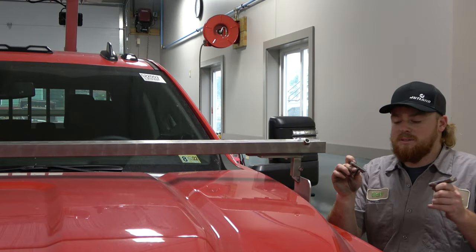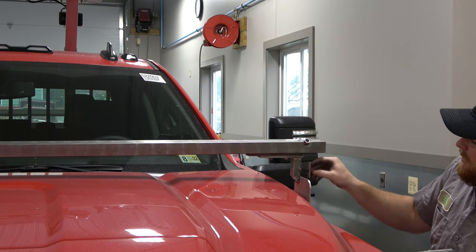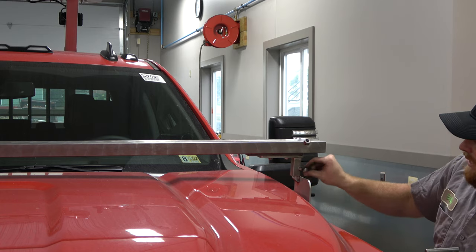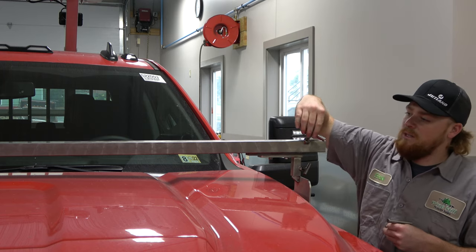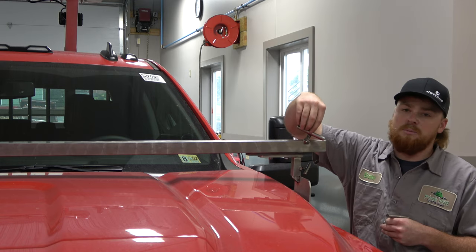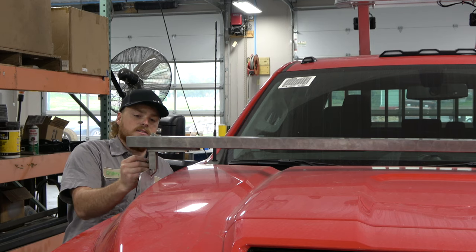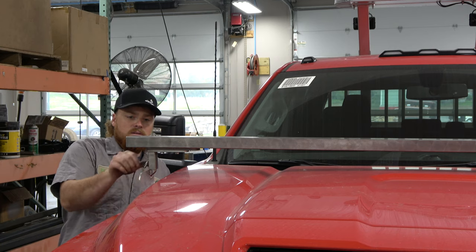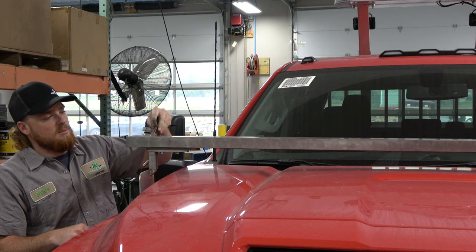Now you're going to need your T-bolts. The smaller T-bolt goes into this bracket to tighten the mirror bar down to the hood mount — run that one tight. Then take your bigger T-bolt up top, just a couple of turns. Do the same thing on the other side: small T-bolt on the bracket to the hood mount, run that one tight, and the bigger T-bolt up top just a couple of turns.